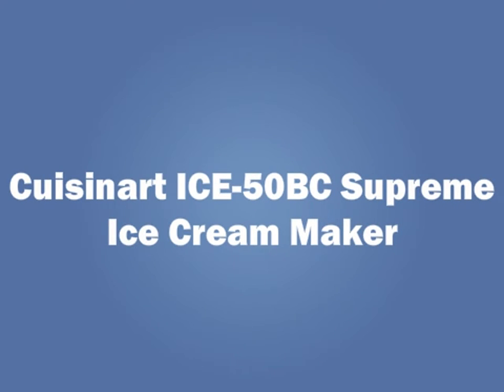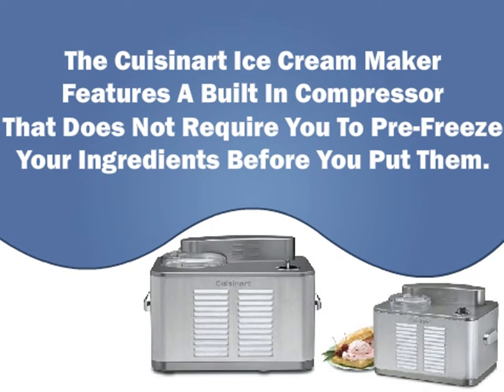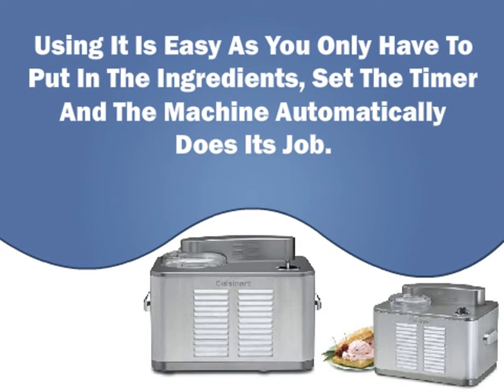Cuisinart Ice 50 BC Supreme Ice Cream Maker. The Cuisinart Ice Cream Maker features a built-in compressor that does not require you to pre-freeze your ingredients before you put them in. Using it is easy, as you only have to put in the ingredients, set the timer, and the machine automatically does its job.